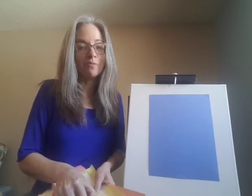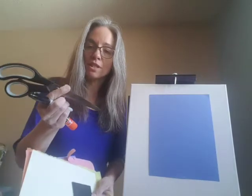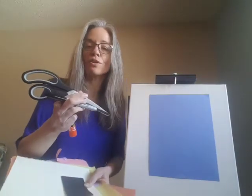So today I have for you a holiday craft — it's the holiday weekend. What you'll need are some different colors of construction paper, a pair of scissors, a Sharpie marker, markers, crayons, or pencil crayons or a pencil, and a glue stick.